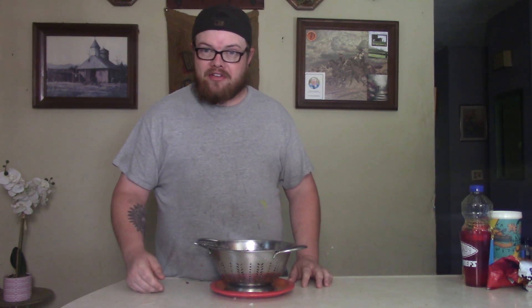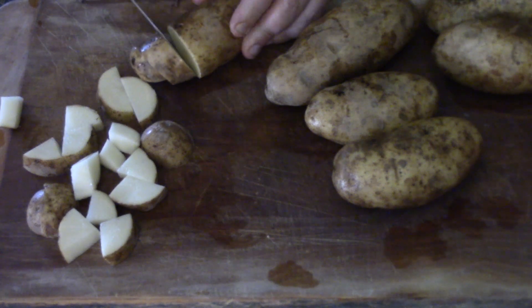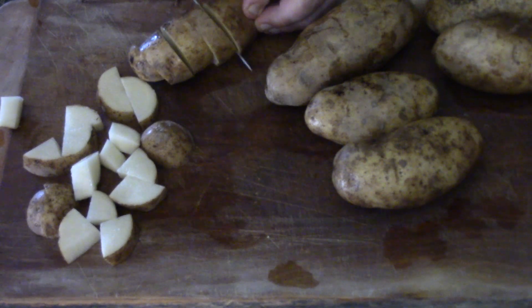I think my voice is cracking — I'm not feeling too good, so we're really going to move through this. Let's go ahead and get our potatoes, get them washed, and we're going to cut them up.